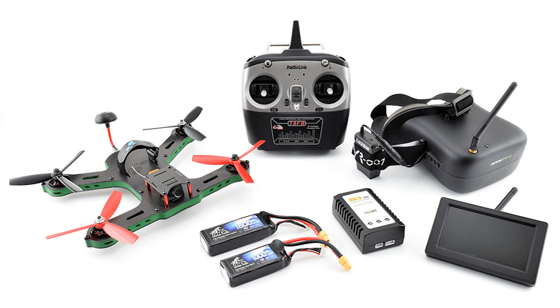Some RTF Kits include everything you need to fly, while others might require additional purchases. This can include a battery, battery charger, controller and more. Since many controllers can operate a wide variety of drones, quite a few kits don't include the controller.